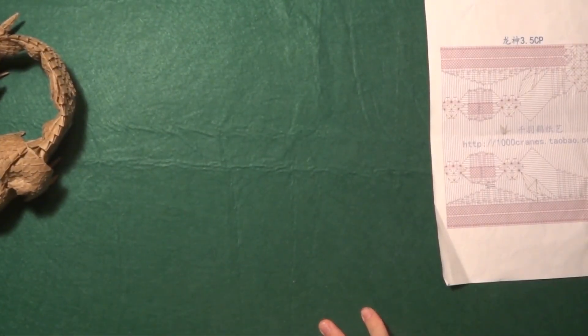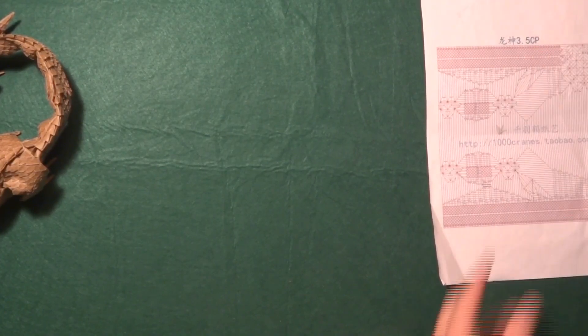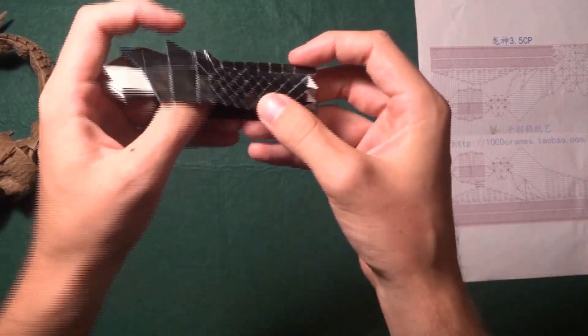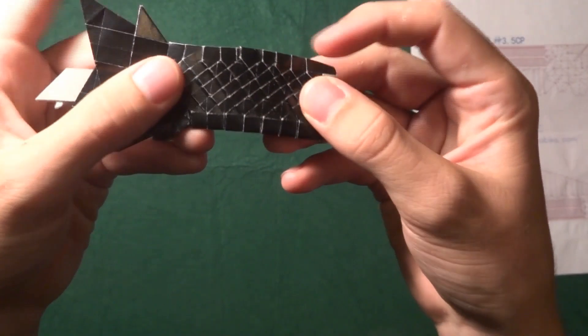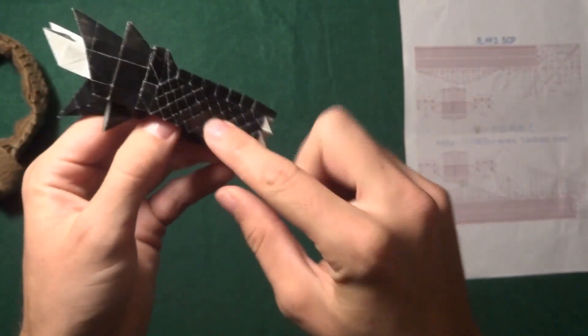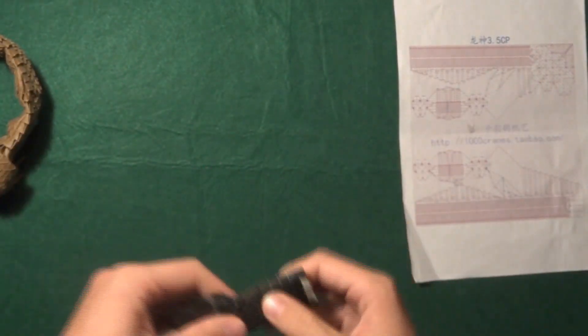For my Ryujin 2.1, I didn't pre-crease the diagonal lines on the scales and it was a lot harder to make them. So take your time and pre-crease every single line — it will definitely help. I can show you right now with a test fold of the bottom part — the scales. On this side I pre-creased and the squares all look the same size. But if you turn around, I did not pre-crease this side, and as you can see this part is much bigger and this part is smaller — it's very inconsistent. So it's a lot easier if you just pre-crease everything, including the scales. You don't need to pre-crease the shape of the scales, but everything else, yes.